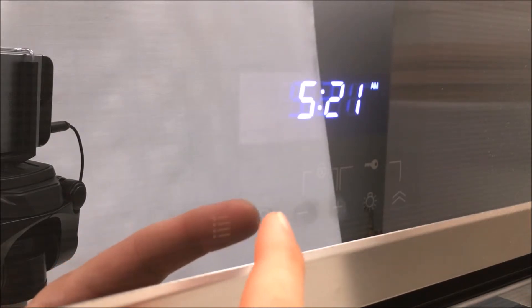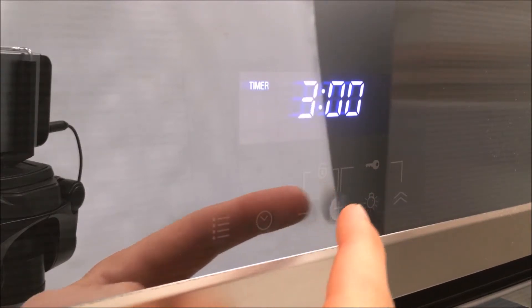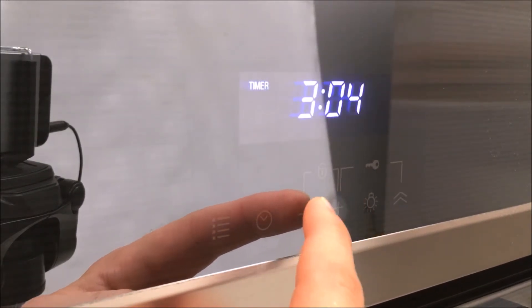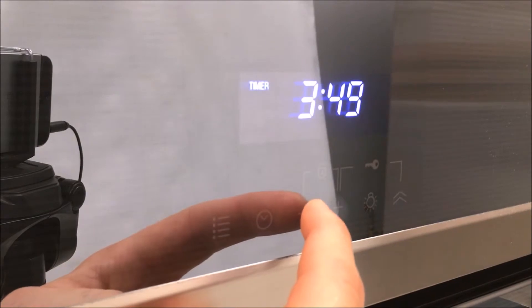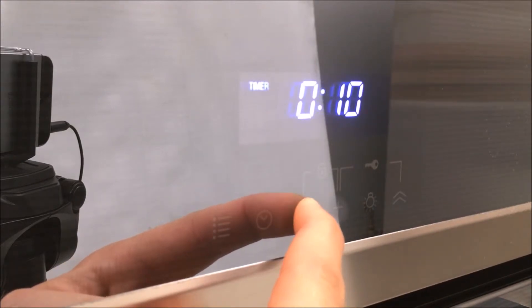To set the timer, press the time button once so the timer is displayed. Hit the plus button to set the hours. Hit the time button once to go to the minutes, then change the minutes by pressing plus and minus, or hold plus and minus to increase by ten minutes each time. Hit the timer button once or wait five seconds and the timer will start. When the timer ends, a reminder will beep for 15 minutes or until the timer button is pressed. To cancel a timer, press minus and set it to zero hours and zero minutes, then confirm by pressing the time button.